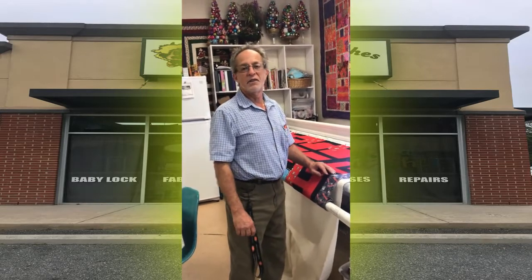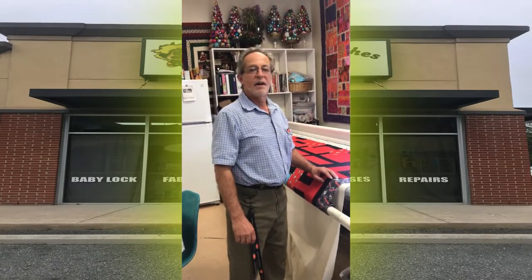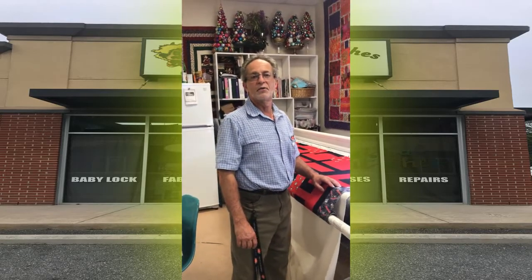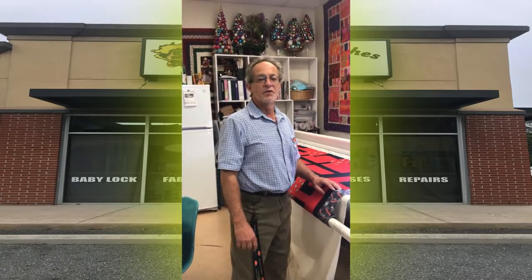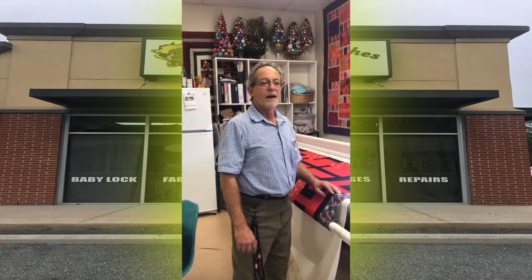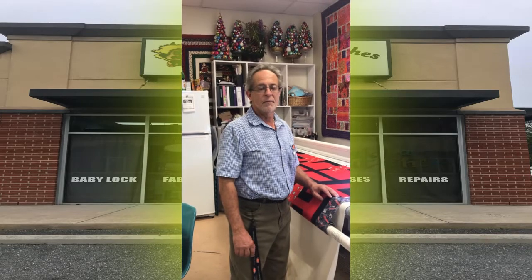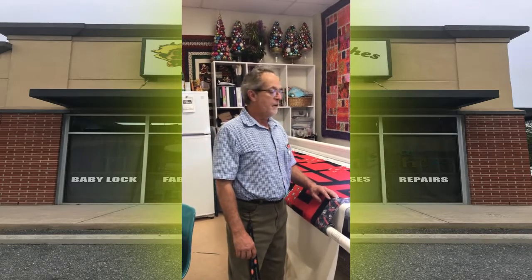How are you doing? I'm Jay Hennessey with Magical Stitches. Our address is 4126 Hartley Bridge Road. We are an exclusive Baby Lock dealer and we have all levels of Baby Lock machines. Right now I'm demonstrating the long arm. I do all the long arm service and the machine repairs while my wife runs the business.